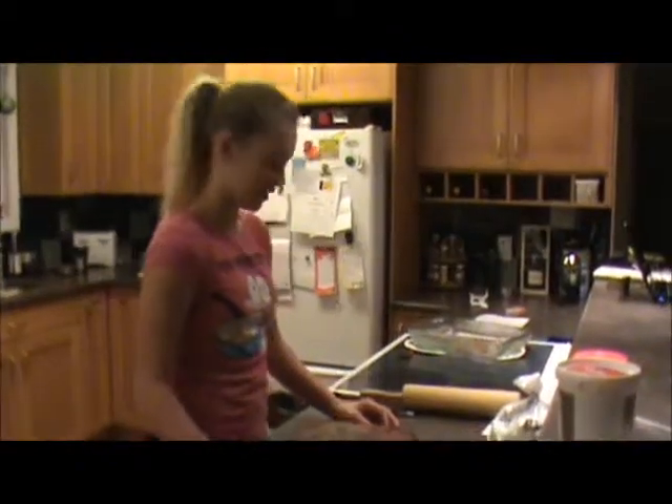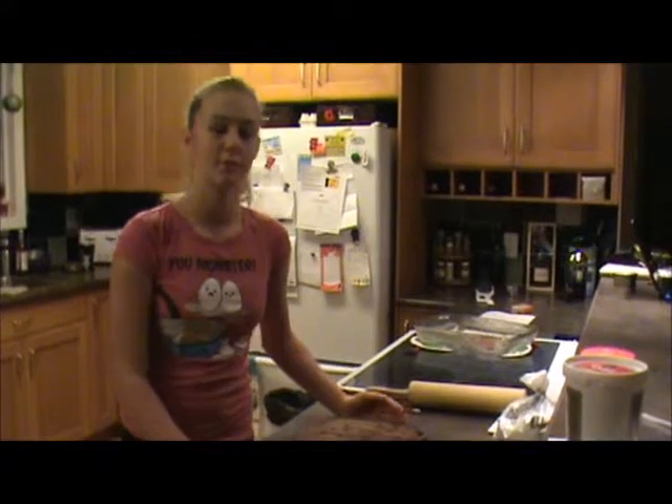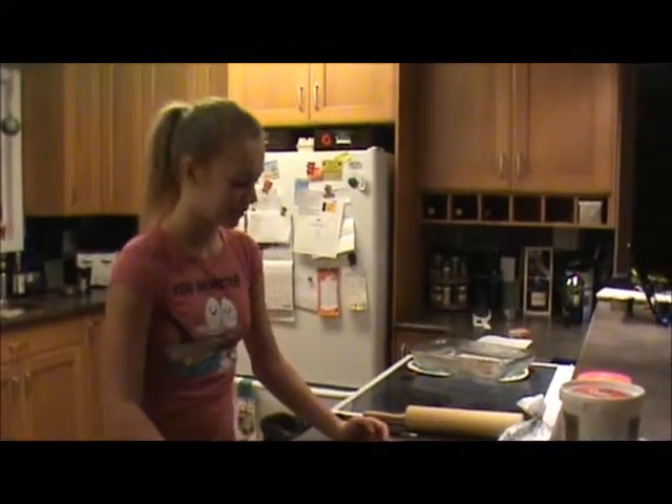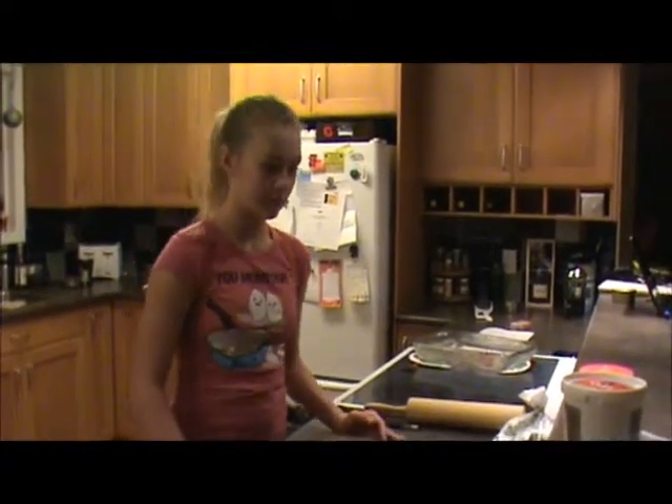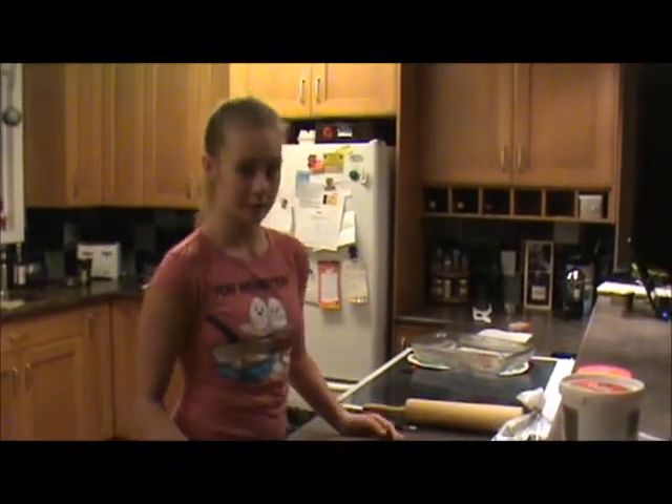I am now going to shape my cake. I am making it into the letters 'dad' for my dad's birthday. You can do a different word if you want, but I'm just going to cut it out now and I'll show you when I finish.